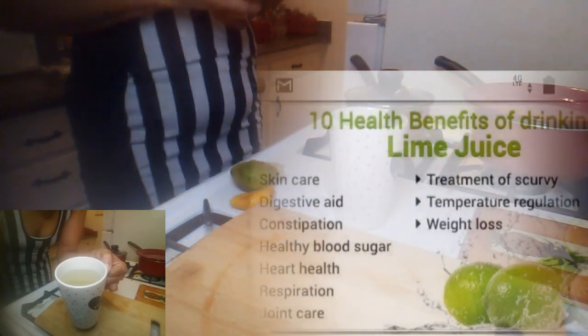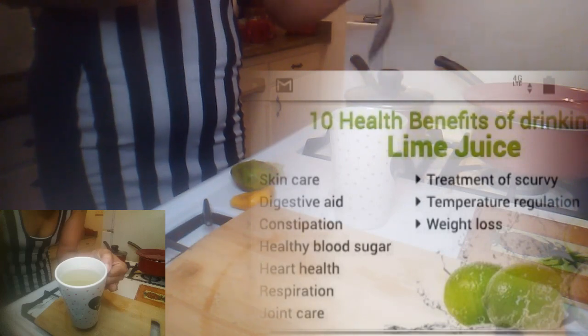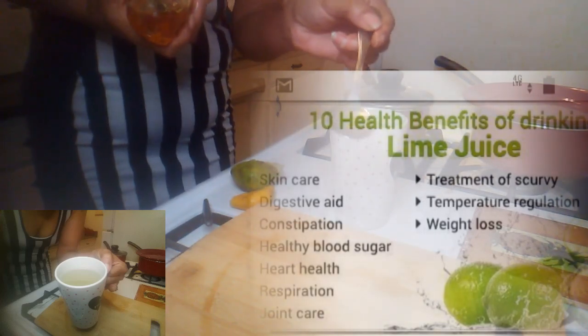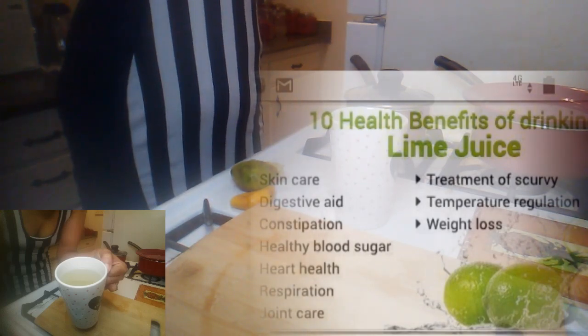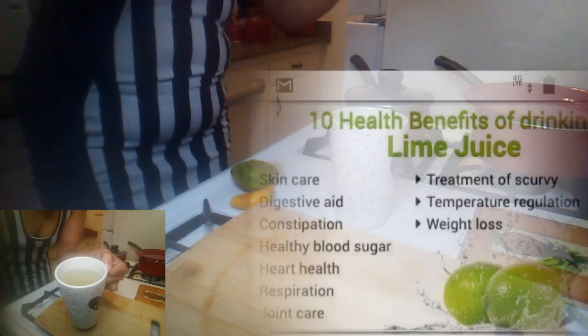Okay, and then we're going to come in with a tablespoon of honey — this is a tablespoon. And with this tea guys...